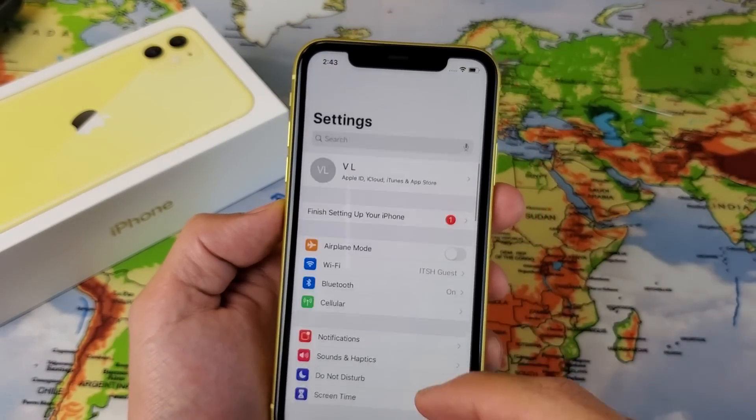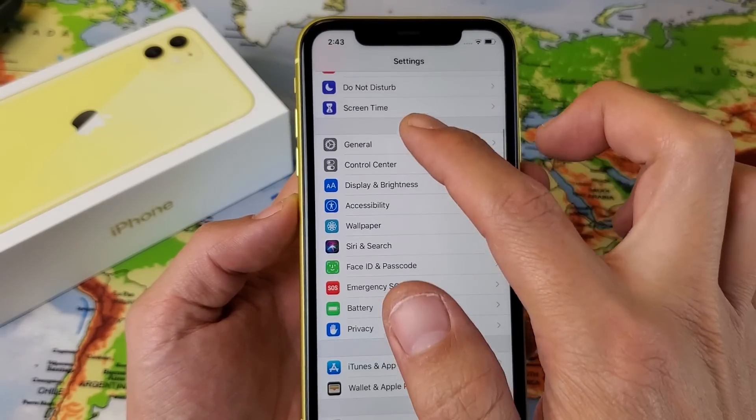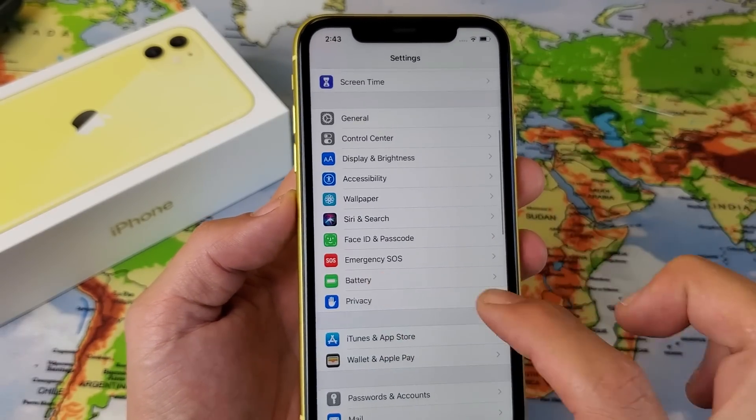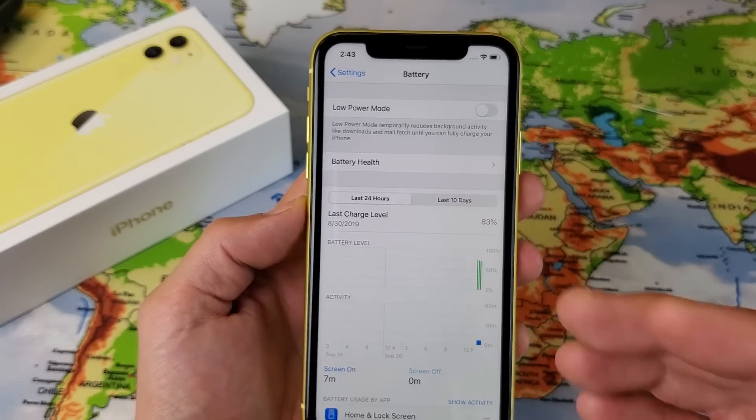Now the thing is, you guys are probably trying to go into your settings here and then under where it says General, if you go all the way down it says Battery here. If you tap on Battery, there's nothing here to add the battery percentage sign.